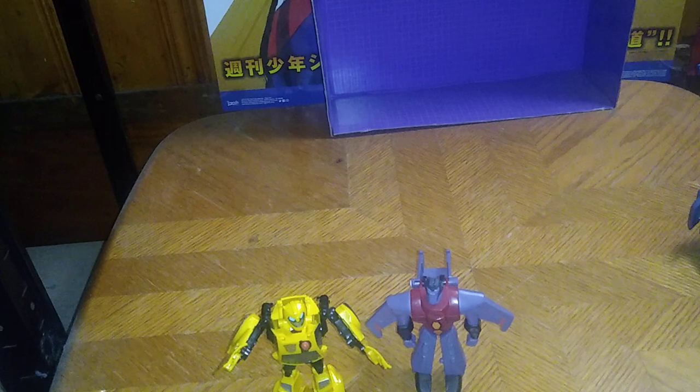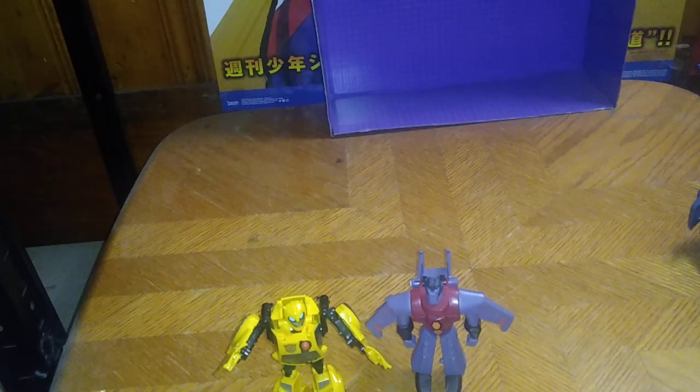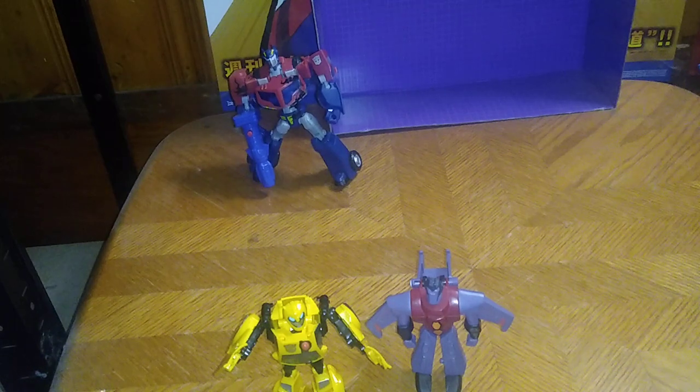Do a group shot in the back with all the Decepticons and Autobots we own as of 2023. We're going to do a big group shot. I'm not going to do any more comparisons — we're just going to do a group shot because you probably know I have a lot of these. Makes sense. This is going to be one epic group shot when I get done with it.